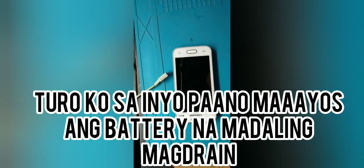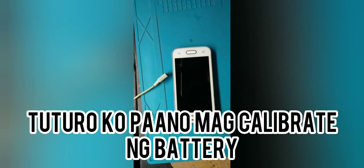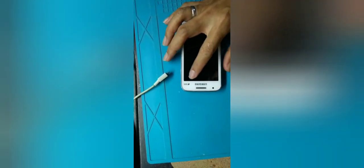Hello guys. I'm going to show you what I was complaining about in the service center — that your battery drains fast. But there are other batteries that also drain fast, and that's why they end up at the service center. What I do there is calibrate the battery. So that's what I'm going to teach you — how to calibrate a battery.